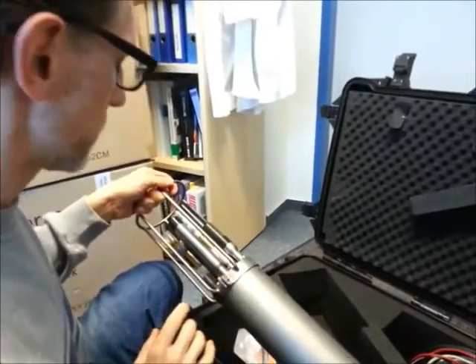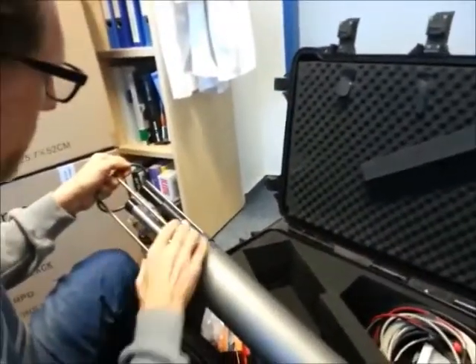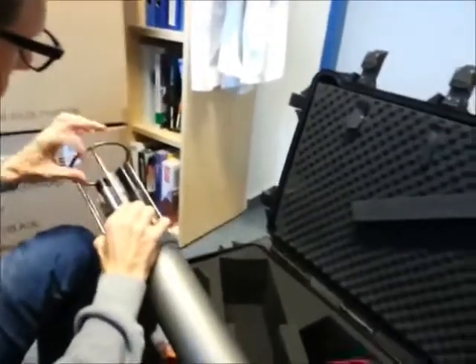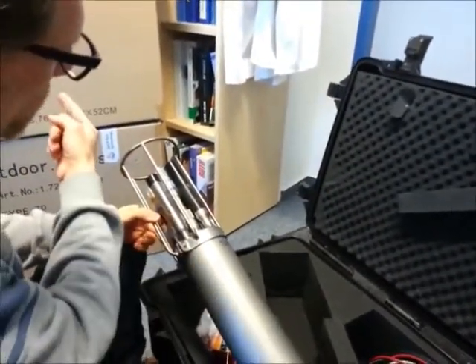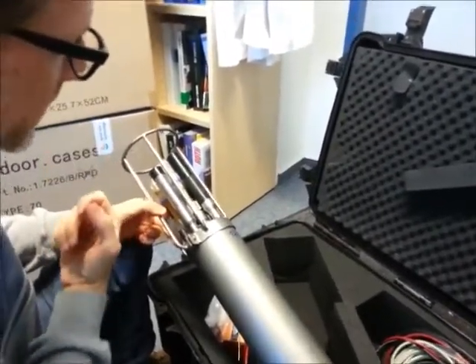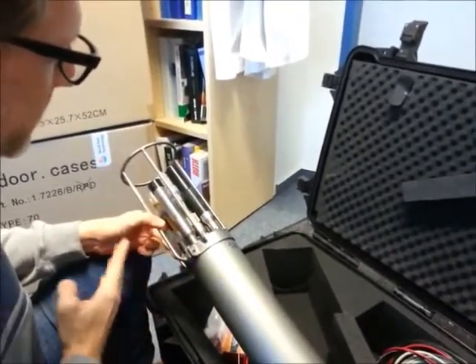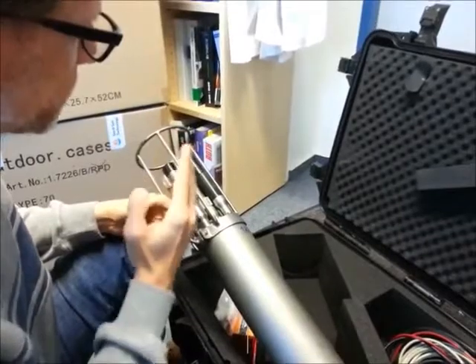And this one here is a chlorophyll sensor. This one works with fluorescence spectrometry. When you remove this cap, it basically shines a light right in front of it, and then it measures the fluorescence spectrum that it receives back, and it looks for specific peaks that will tell it the concentration of chlorophyll in the seawater.